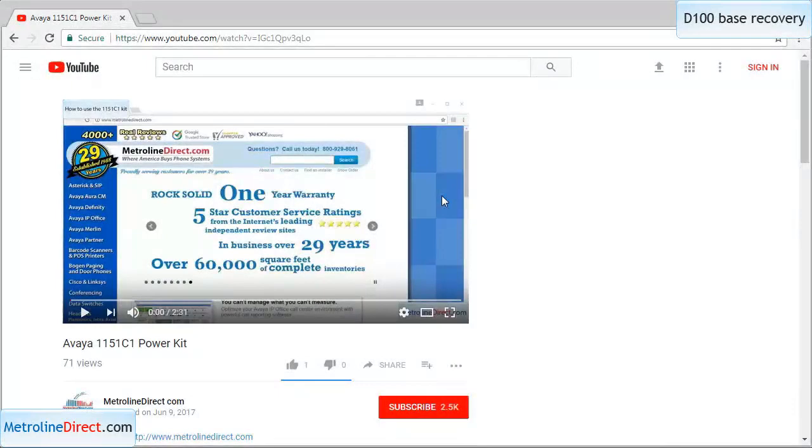That's it for my video today. If you enjoyed my video, please hit the like button highlighted here. And if you'd like to see future videos as they are added, please hit the subscribe button highlighted here.